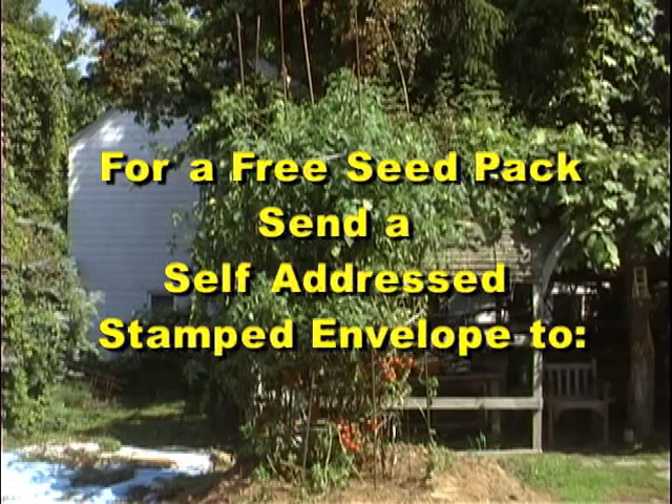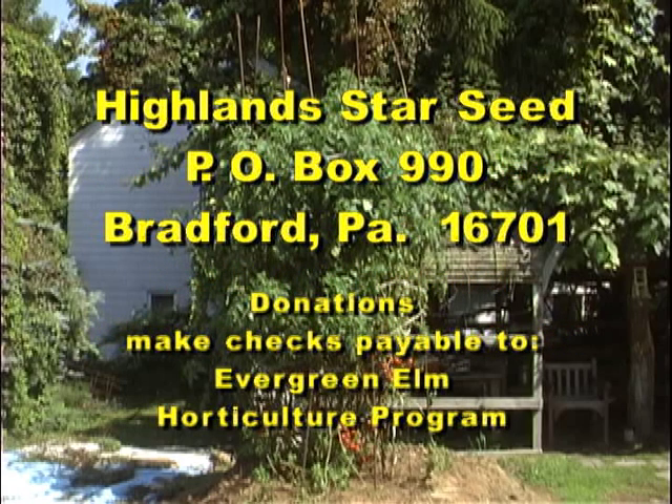For a free pack of seeds, just send us a self-addressed stamped envelope to the address on the screen.